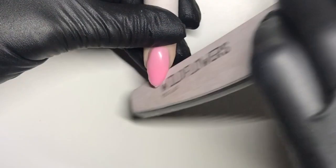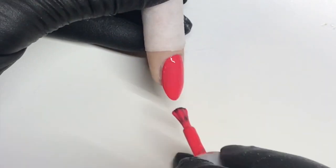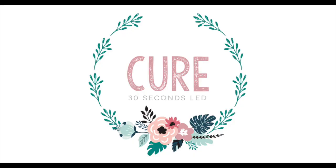Cure for 30 seconds, remove the tacky layer, file and shape it, and then we're going to apply gel polish. Cure for 30 seconds.